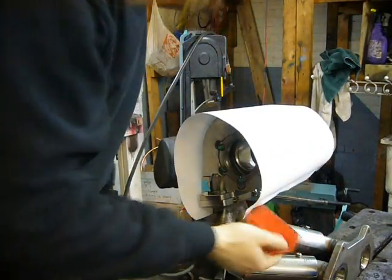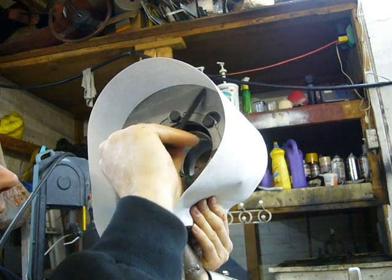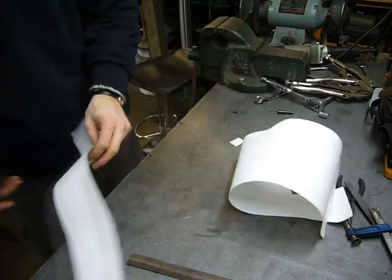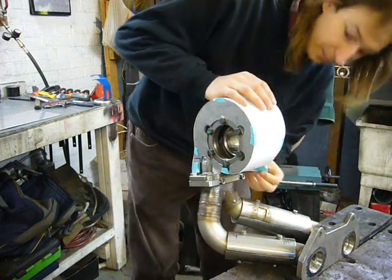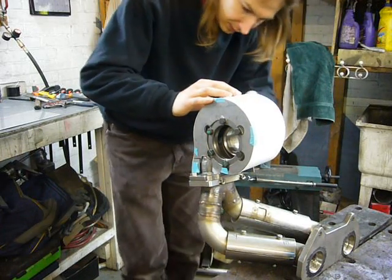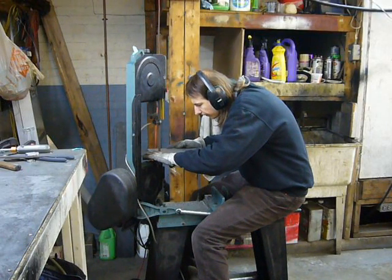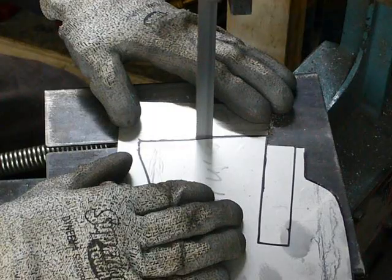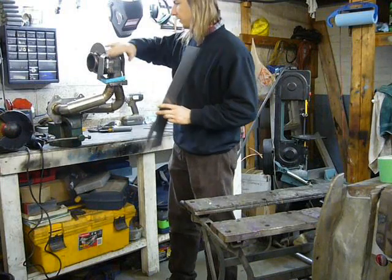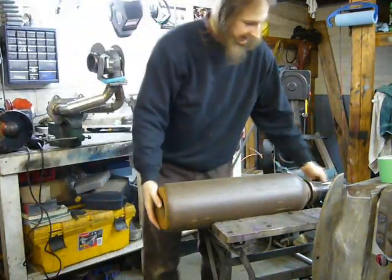Magnets don't stick to stainless. The cardboard template actually fits remarkably well, so we'll just pull it off and recreate it in the actual stainless steel. This needs to be bent, of course, to match the curvature of the two side pieces. I think probably the best bending jig for that is going to be this welding cylinder.